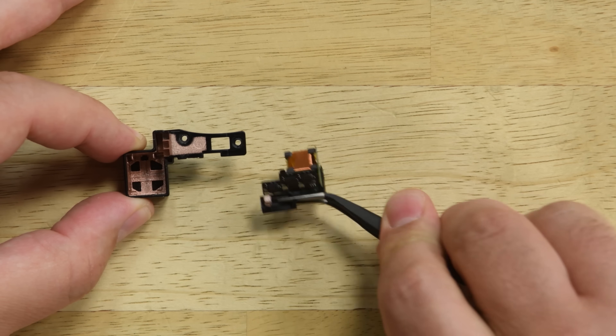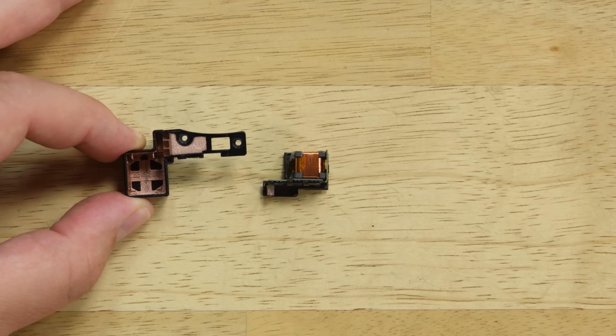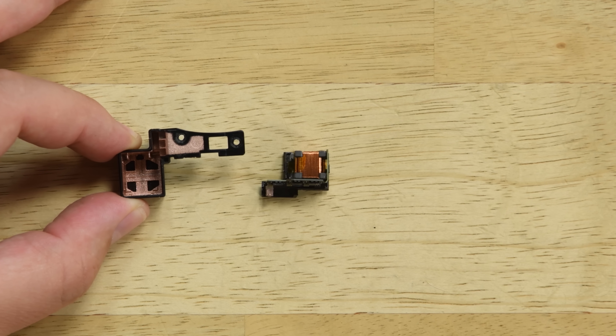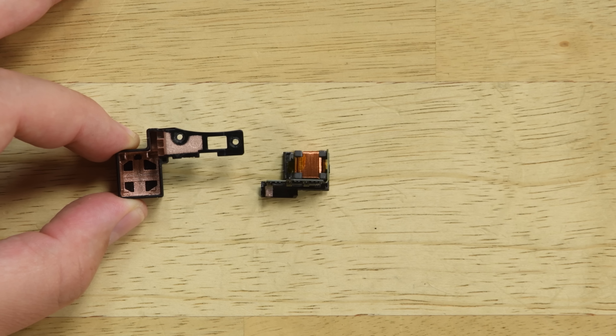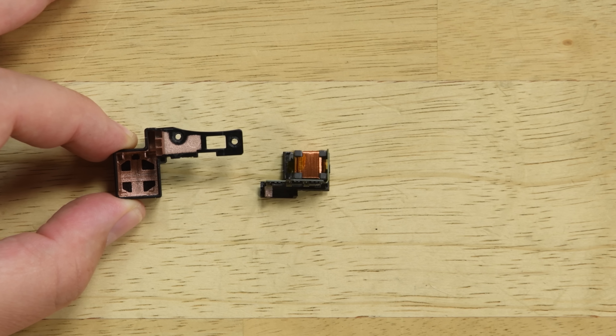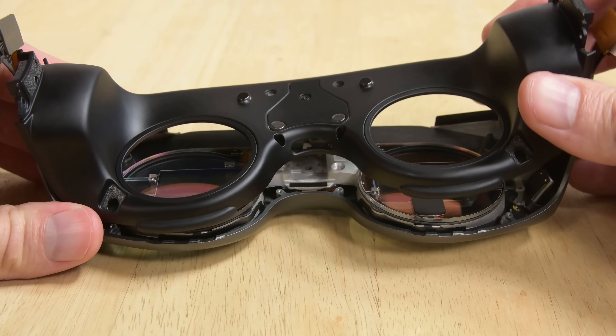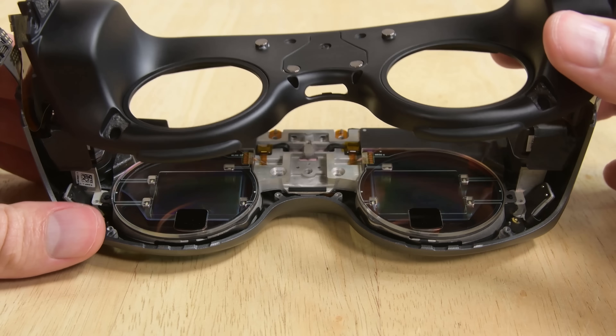Magnetic tracking relies on three copper coils forming three perpendicular magnetic fields. The field's intensity in relation to the totem is measured to determine the position and orientation of the totem relative to the headset. Separating the faceplate from the lens assembly requires removing some screws, but then we get our first close-up look at the lenses.